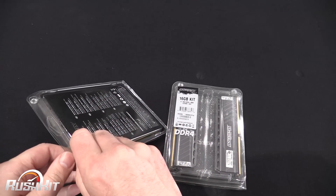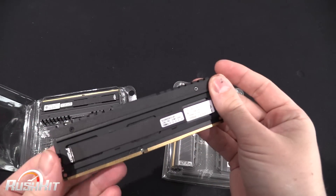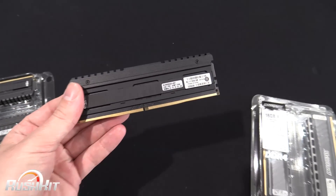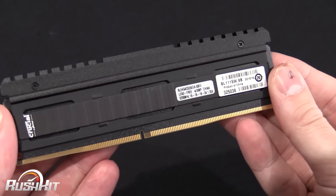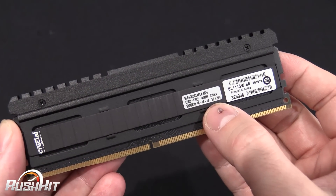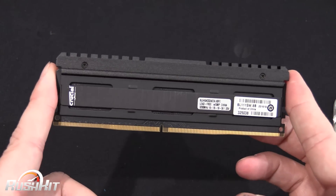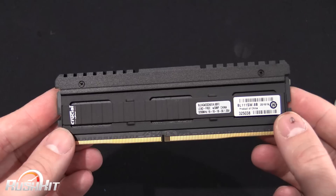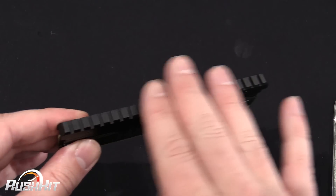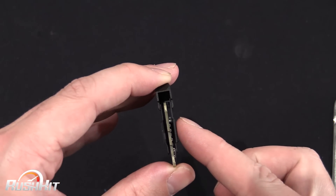I hate blister packets with a passion. So this is the 3200 MHz kit, and we can see it has timings of 16-18-18-36 at 1.35 volts. I'd say they've got kind of a water-cooled look to them — this big chunk at the top looks like it could be a water cooling block, but the sides are actually quite thin.